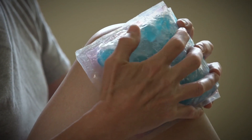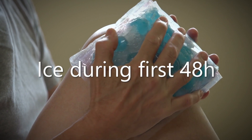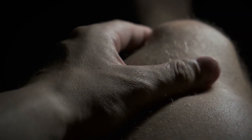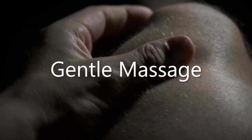Icing the area is a good way to keep inflammation down as well, but should only be used early on. Once you pass 48 hours post-injury, heat is a more appropriate alternative. Proper mobility drills are also a great way to help speed up healing by promoting blood flow to the injured area.